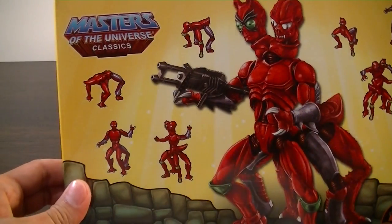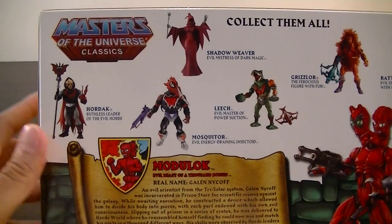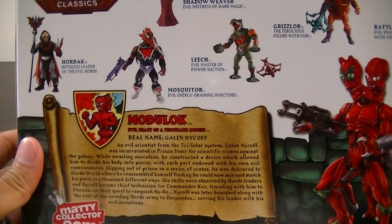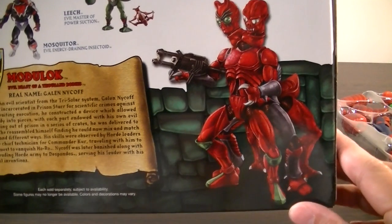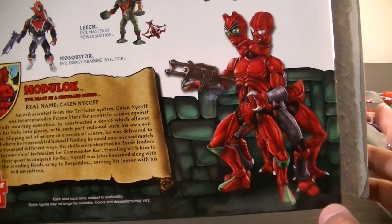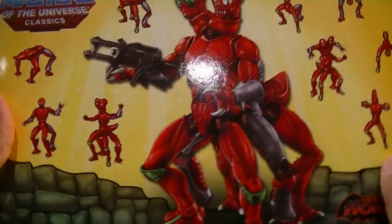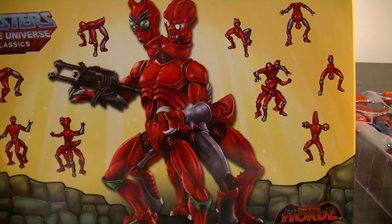I've always loved Masters of the Universe. I grew up watching the cartoon, then She-Ra came out and I had Hordak and Mantenna as a kid and loved them. I never had the chance to have Modulok as a kid, so when I saw the prototype pictures from Mattel at — I think last year's or the year before's SDCC — I knew I just had to get my hands on this. I'm not part of their subscription program so I had to get this off eBay.